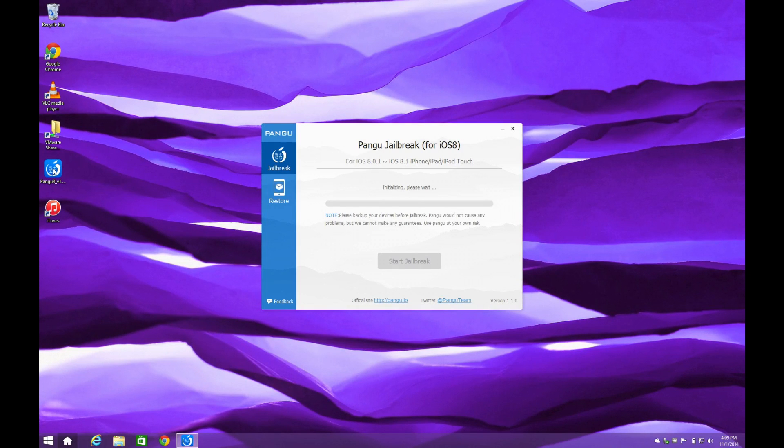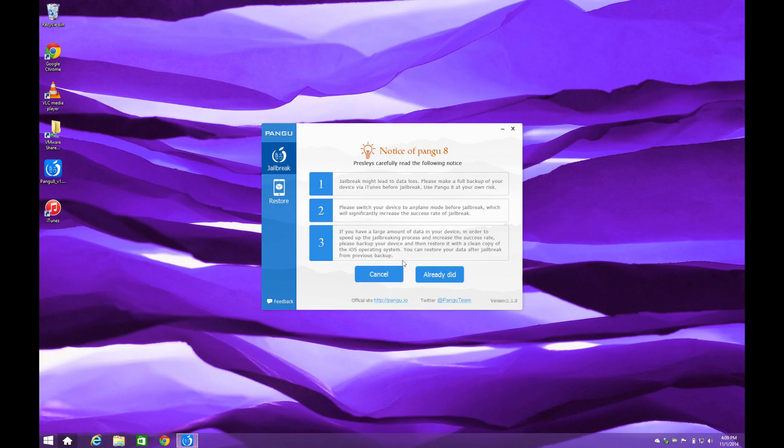Once that's done, go ahead and open up the Pangu application and wait for it to recognize your device. Once it does, press on Start Jailbreak. Some messages will appear basically telling us to enable airplane mode on our device and take a backup just in case anything goes wrong.